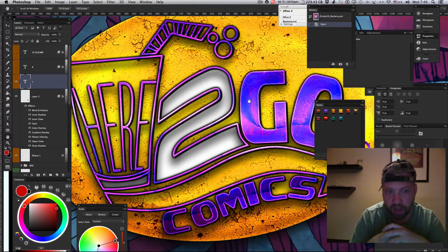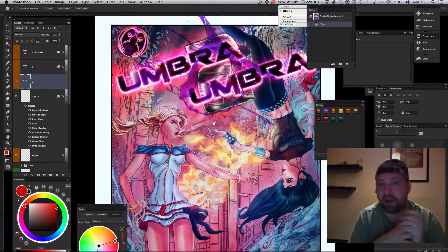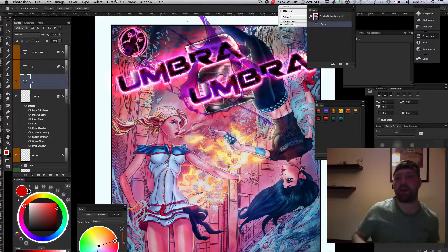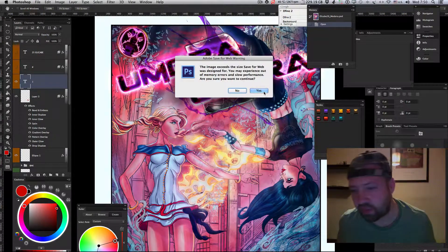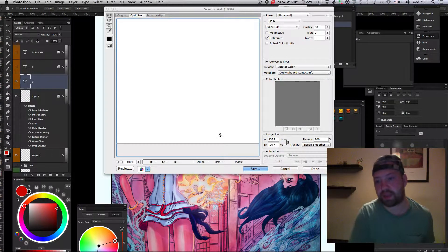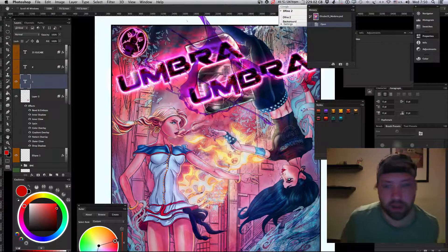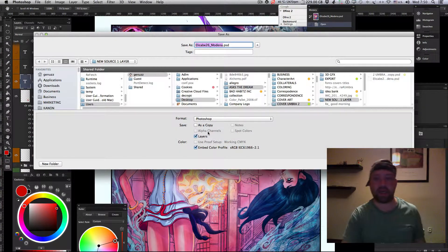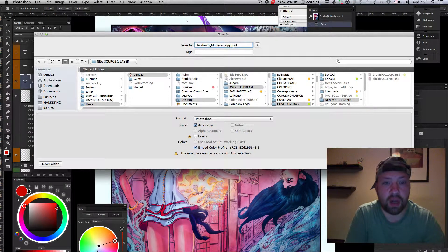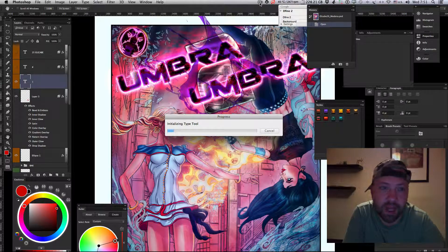This is the logo I was working on in my previous tutorial — this is Hero Go Comics, a great company. You'll definitely be hearing a lot about this title because we have a bunch of ideas and a lot of things to do. This is the cover for the first issue of the whole series, Ombra, issue one.